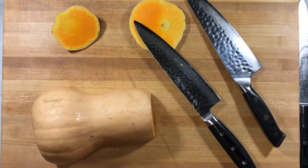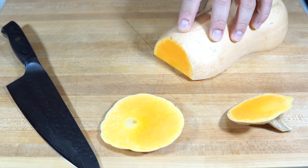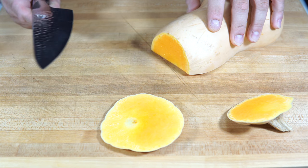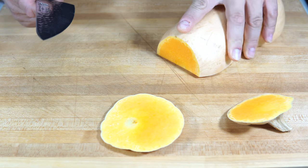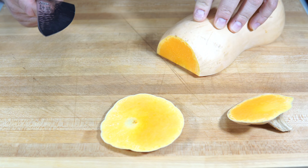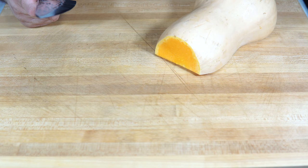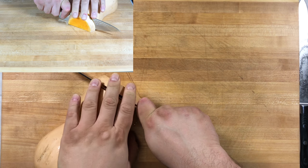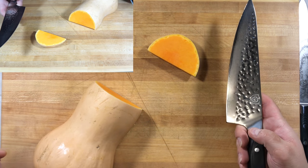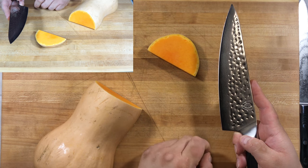After having split that, we're going to cut some slices into this squash using the Dalstrong — just cut a one-inch slice using each knife so we can get an idea of what we're dealing with. Just a push cut — a little bit of drag, not too much. Very easy to go through that area with this knife.